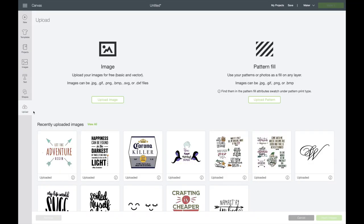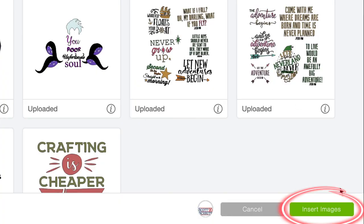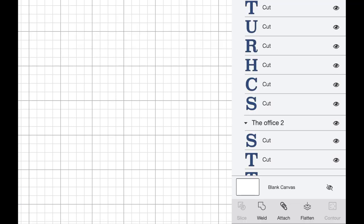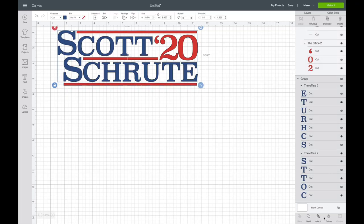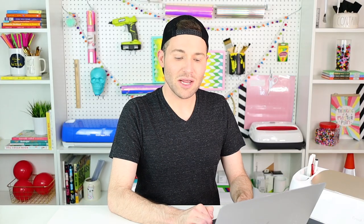Now I'm opening up Cricut Design Space, coming over to the left-hand side to select Upload, then Upload Image, and Browse to open this file. Here's our file under recently uploaded images. I'll select it and come down to the bottom right to select Insert Images. The first thing I want to do is go to the layers panel on the right-hand side and ungroup everything — selecting the group and then clicking Ungroup at the top of the layers panel. Then I go through and select each subgroup and select Attach. Now our image has two parts: a red layer and a blue layer, which is exactly what we wanted.